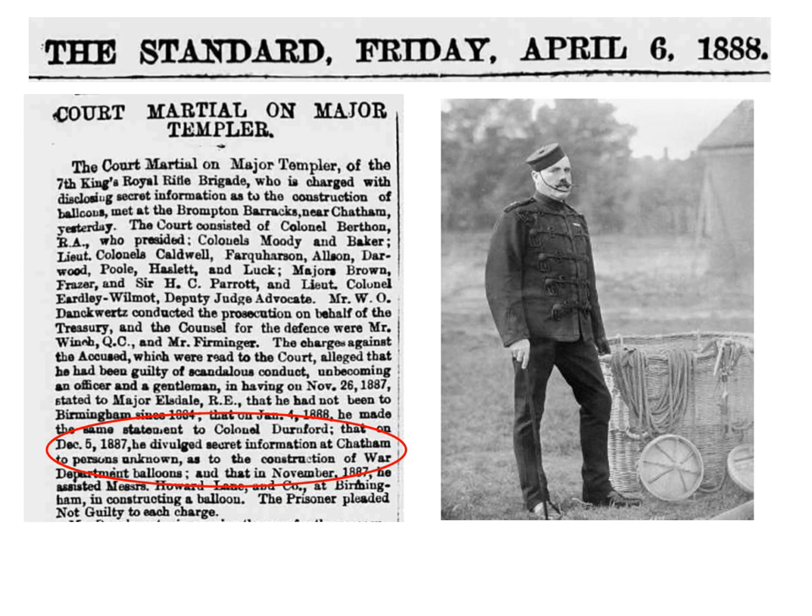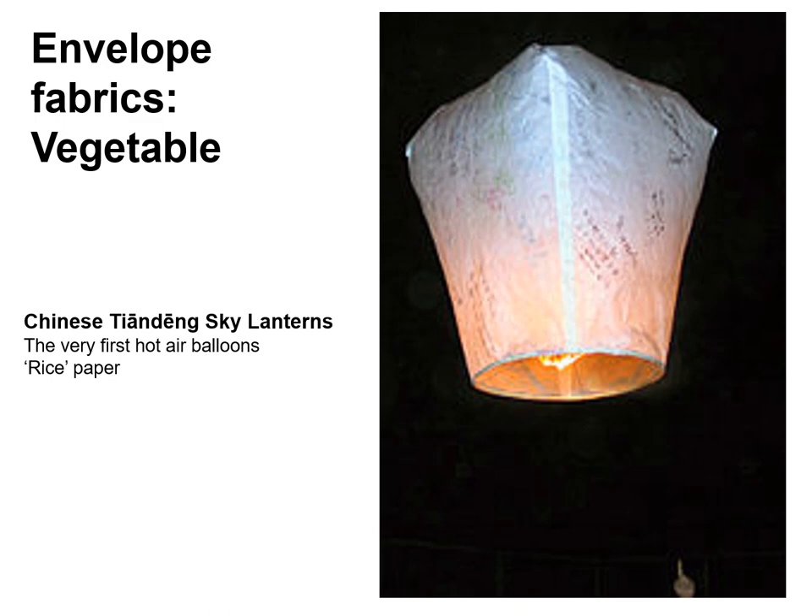In 1888, Major James Lethbridge Brooke Templar found himself on trial for his honour and his career. Templar was the British Army's leading promoter of the military use of balloons, having founded its balloon manufacturing school in 1878, which would ultimately morph into the Royal Aircraft Establishment. Ten years later he was being court-martialed for betraying vital technical secrets which might have reached the Italian government. Fortunately the nation was not actually at war, so he wasn't on trial for his life, but he was charged with revealing the secrets of how the British Army used cow guts in its balloons. We will return to Templar and the cow guts later. Spoiler alert: he was acquitted and eventually rose to the rank of Colonel.